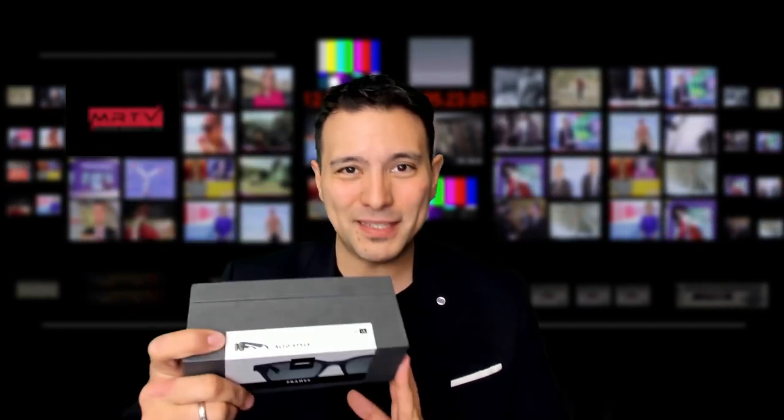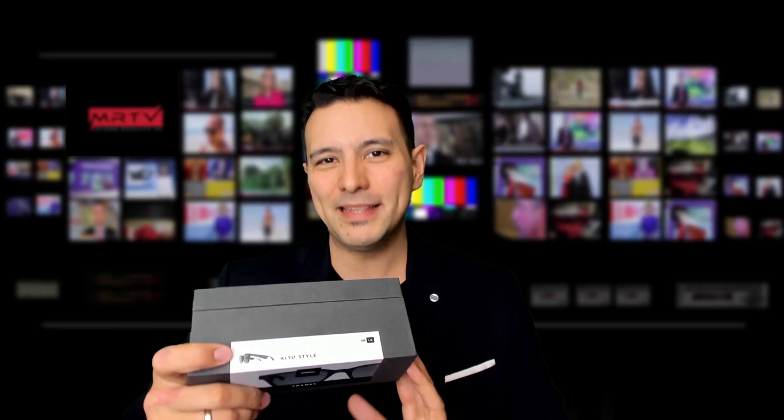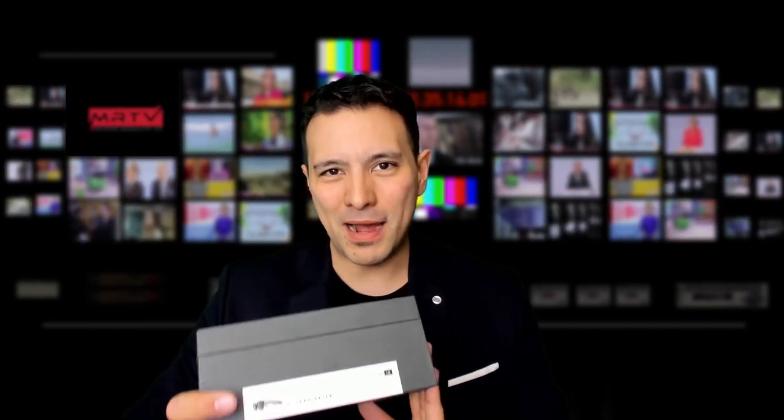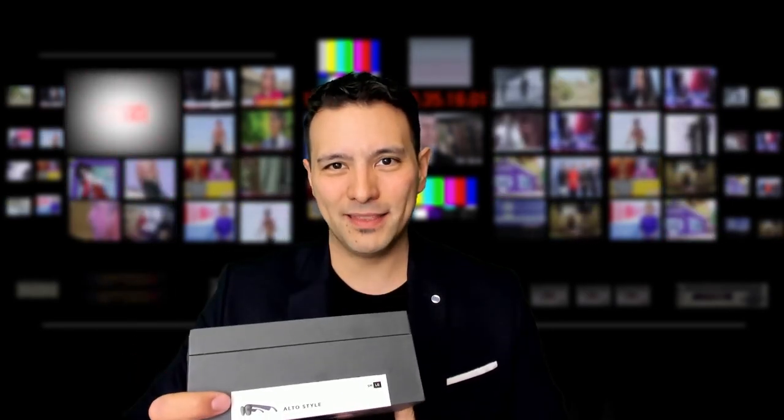In this video I'm simply going to find out what's in the box and put them on for the very first time. For the full review, it's going to take a while because I simply have to use them — I'm going to go on a little vacation to Taiwan tomorrow and use them all the way. Afterwards I'm going to give you my full review. But now let's check out what's in the box.